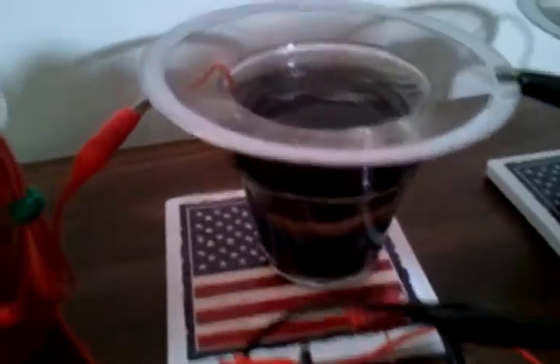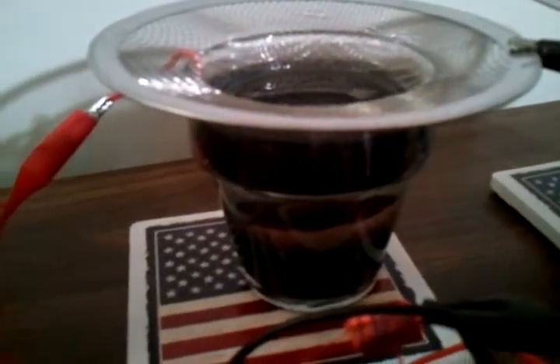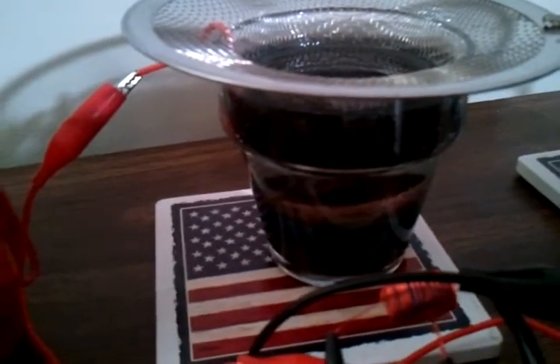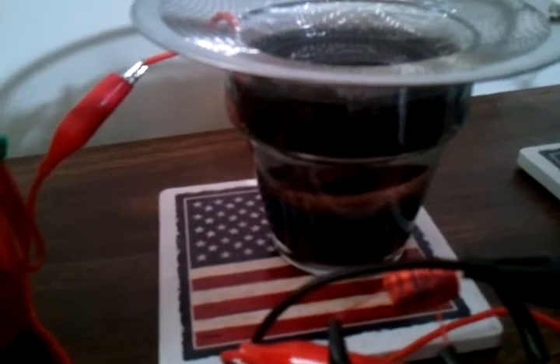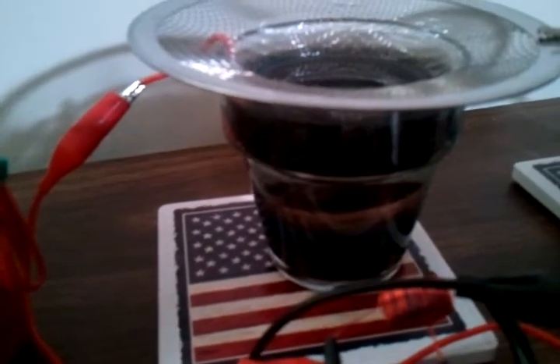Another thing I learned was that just throwing pennies in these baskets — as they start to get consumed, they'll lose their connection. So you kind of have to stir them around and make sure that they stay grounded to the basket.